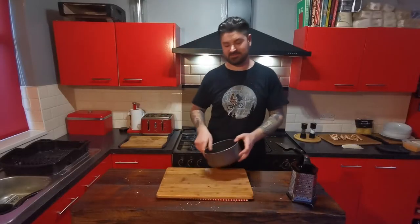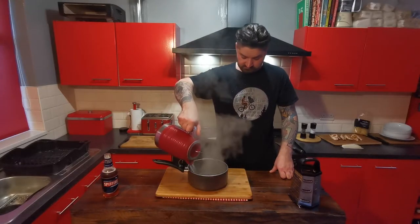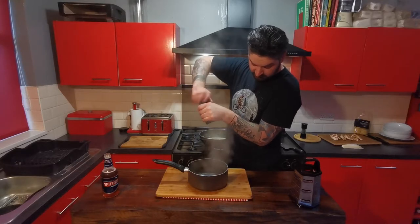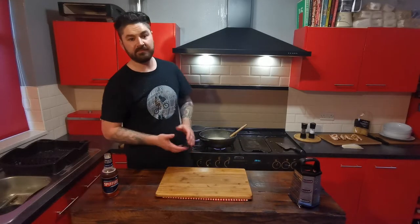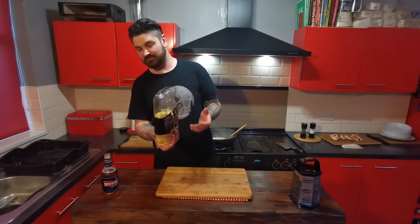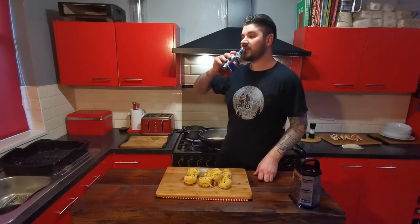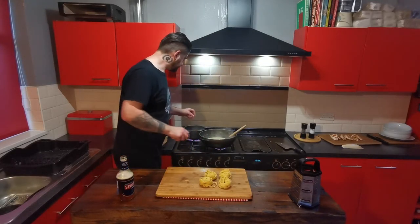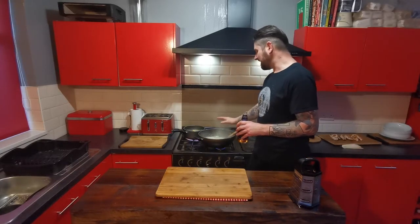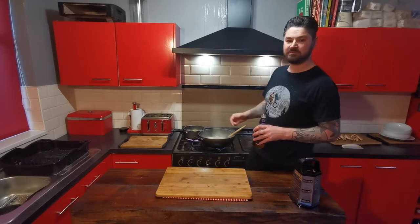That then goes in the oven at gas mark 5 for about 15 to 20 minutes. Our next step is the pasta — get a pan, add some boiling water, get a bit of salt, and bring that back to the boil before adding your pasta. I've just got some dried tagliatelle, but you can get fresh stuff if you want. Once that's boiling again, carefully add your pasta in. That's going to be about seven to eight minutes.